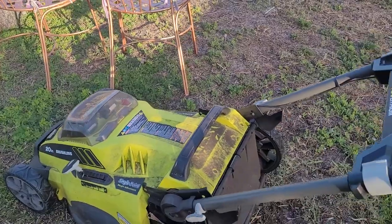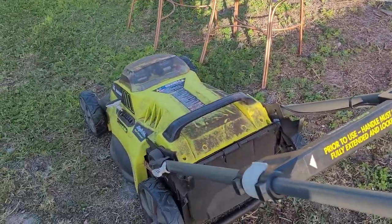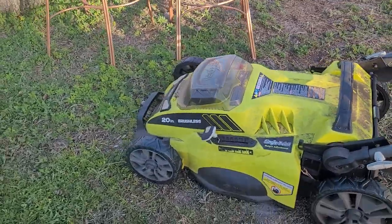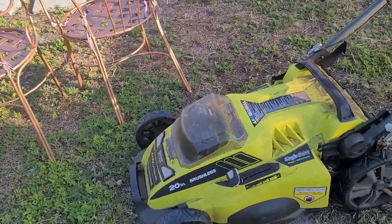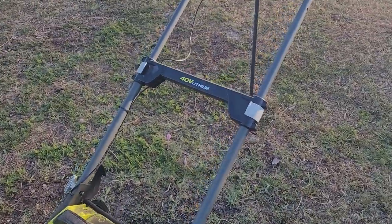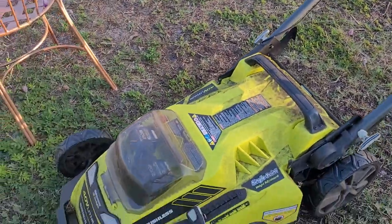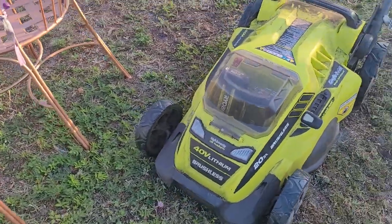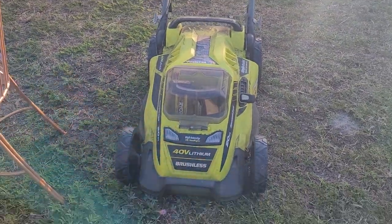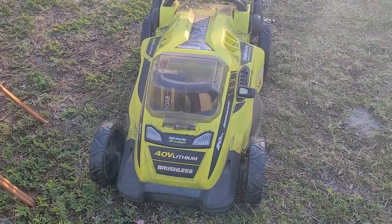It's a very simple product and I recommend it. Ryobi's products are all great — I've used their power washer as well and it's fantastic. It's just a great brand overall. I'll put the link to the Amazon page below so you can see the reviews for yourself. If you're looking for a new lawnmower, this is one to definitely check out. Check out the Amazon link in the description, and I'll see you in the next video. Cheers!